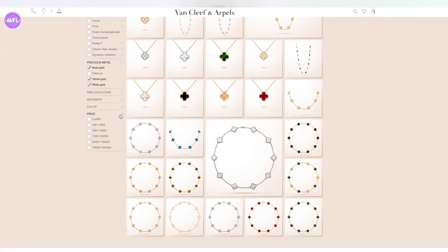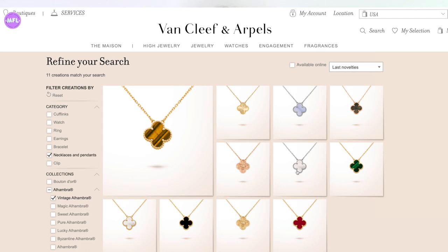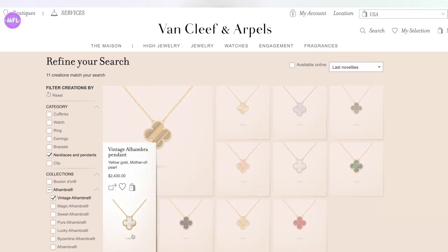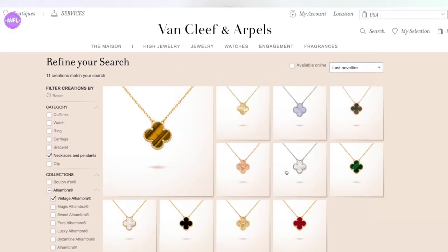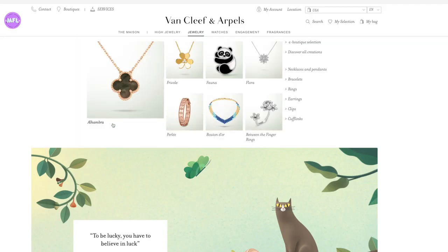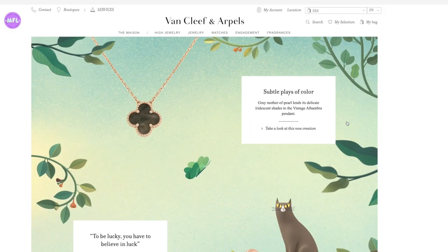Today we're going to be comparing very practical and perhaps entry-level necklaces. One of them is the vintage Alhambra in the red carnelian stone with yellow gold chain. The collection offers 10 different stones to choose from. It goes from white mother of pearl and onyx, which are the two least expensive, currently priced at $2,430 as of June 2020. The red carnelian is a little more expensive. Van Cleef just dropped a brand new stone — the gray mother of pearl with rose gold setting — which is stunning. Mother of pearl is a natural stone with iridescent light depending on the angle and how it's polished.